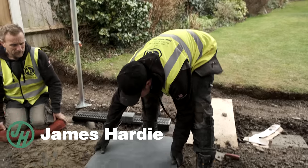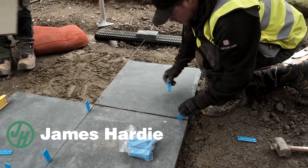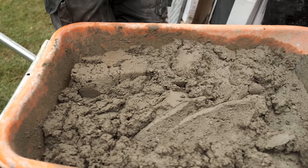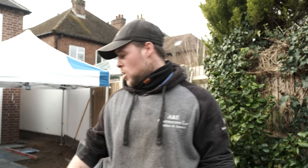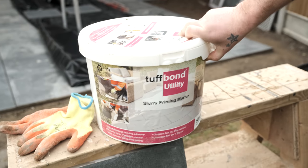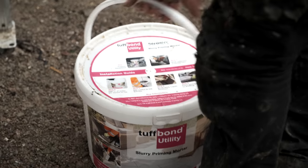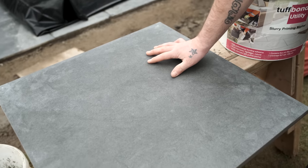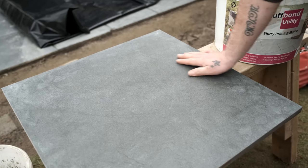Hi guys, I'm Ricky, welcome to another episode of Build with A&E. Today we're going to be laying these premium 35 paving slabs that we got from MKM. We're going to be laying these with a sharp sand mix and cement which is going to be a four-in-one. Before we lay these slabs we're going to be priming them with this Turfbond utility slurry priming mortar, which gives it a strong sustainable bond to stop it from lifting. These porcelain tiles are 600 by 600 and they've got a slight texture to the top which will just stop you from slipping when wet. Stay tuned and enjoy the episode.